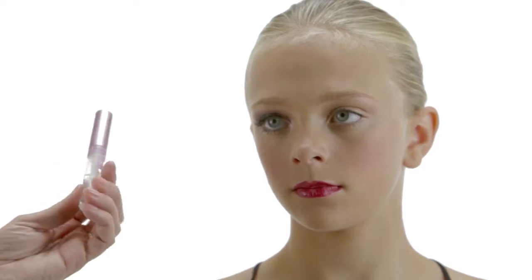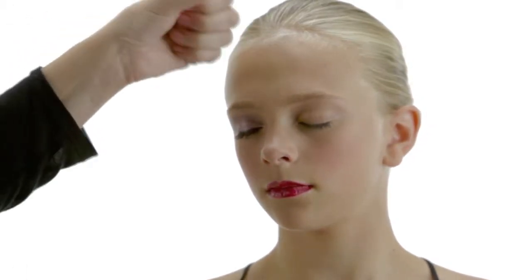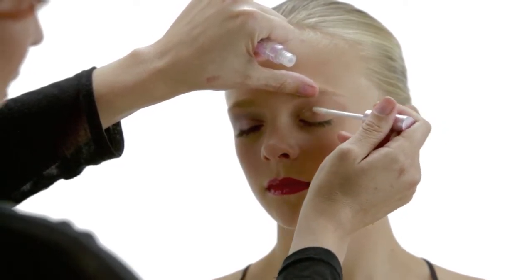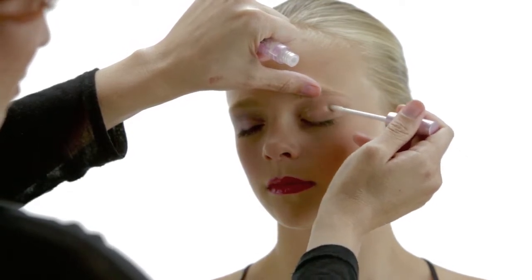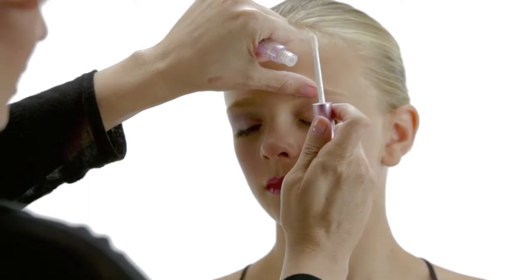So now we're going to do a loose mineral shimmer dust look. First thing we're going to do is apply the eye glue. When you use the eye glue, you want to lift up on the eye and do it in very light little layers across the whole eye. You don't need too much, because otherwise the makeup doesn't work right and sticks too much — it gets chunky.